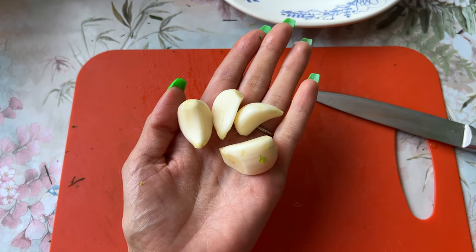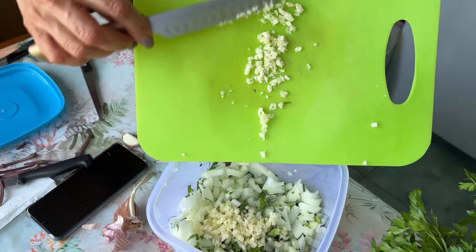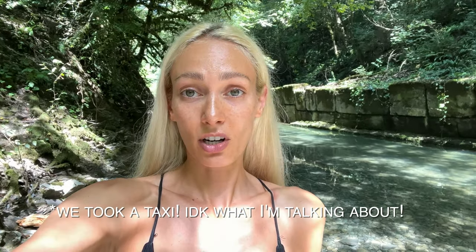This is how much garlic we're going to be using today — but of course if you like more garlic, you can add more. Today we came to the same place as last time. I can't really give you the exact location because we just parked our car and came here. I don't think this place has a name and it's very close to our home. But pretty much any mountain river in this area — Sochi, Dagomys — looks exactly the same.